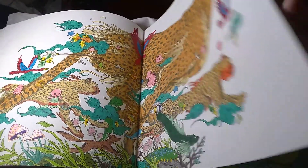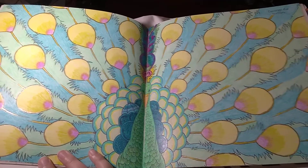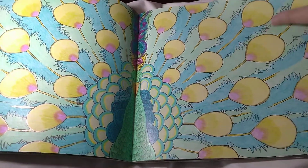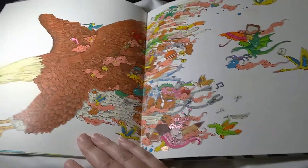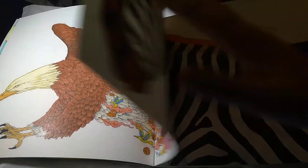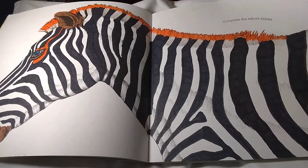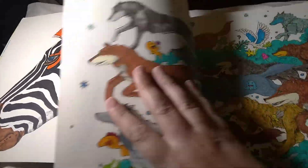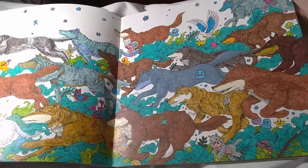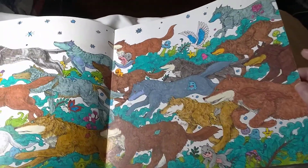Cheetahs. Peacock. Eagle. A zebra — a little bit of orange to brighten him up. A big, huge bunch of wolves chasing down their prey.